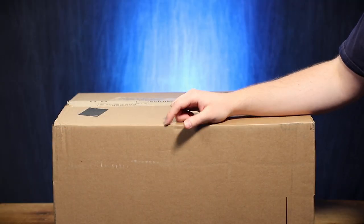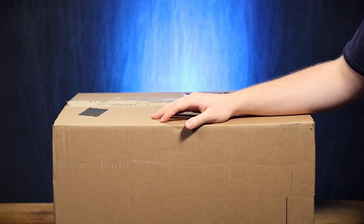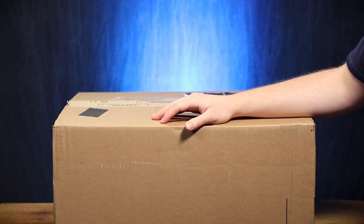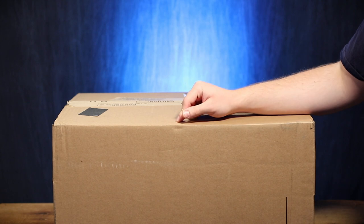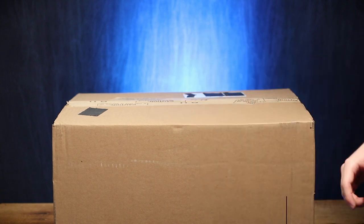This box didn't get damaged, so thank you UPS for doing a good job as a carrier should. And honestly, if the box did get damaged it probably wouldn't matter anyway because we're actually unboxing a crush-proof and watertight Pelican case that is for the camera gear.